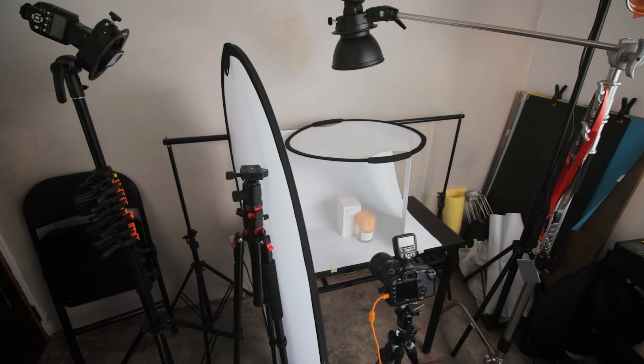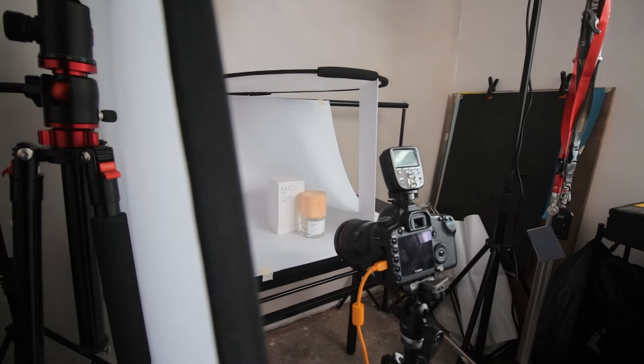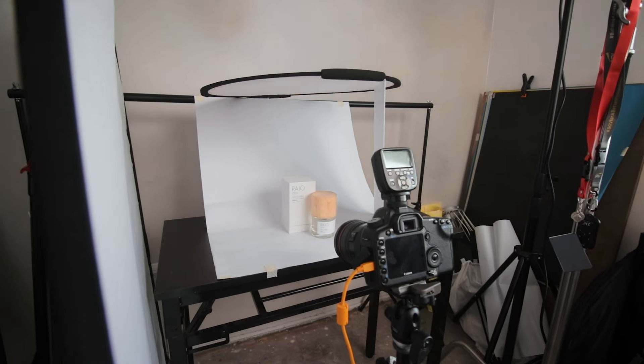For photo number two, I used the same setup. I just added the box to mimic their composition. And here's the result.